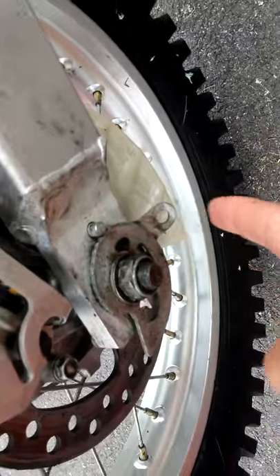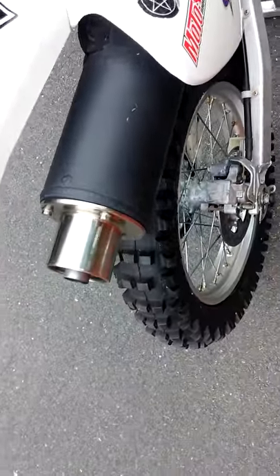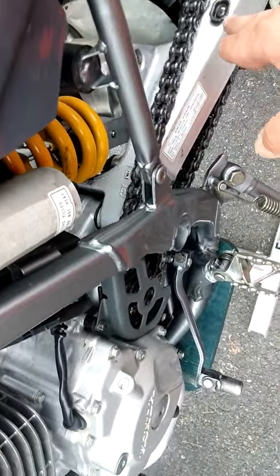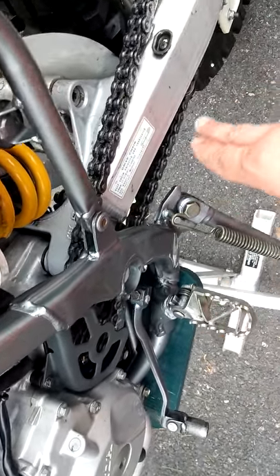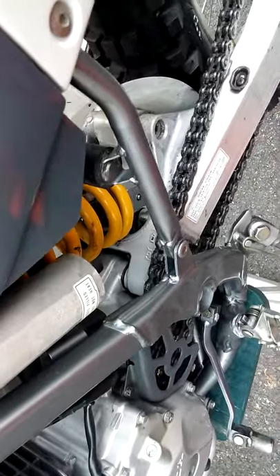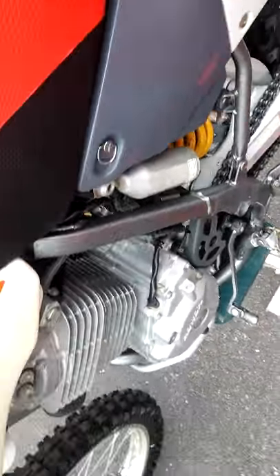This part right here unfortunately got bent somehow and will be replaced. A couple weeks ago, I used some Goop to clean all the grease and stuff underneath the chain slider here — the black thing that goes around the swingarm — and that came apart in four or five pieces.